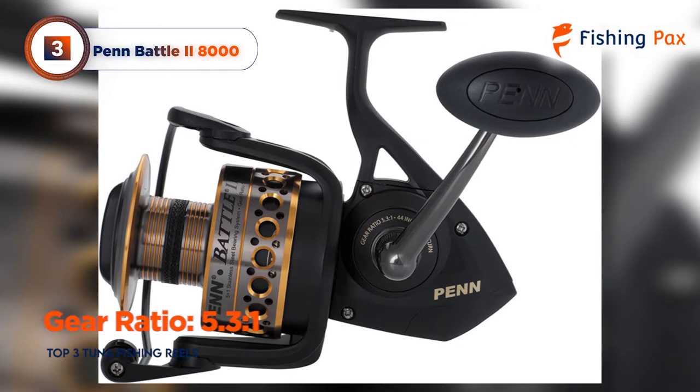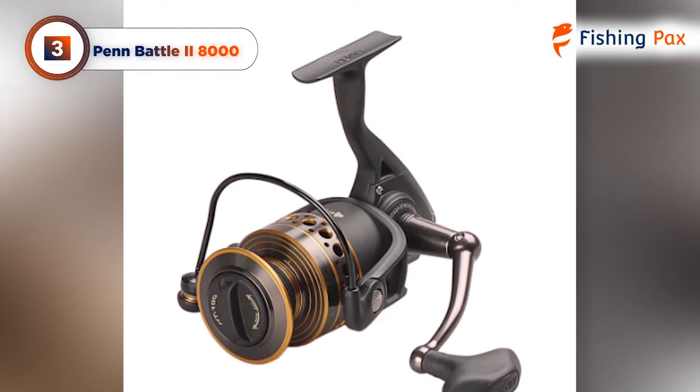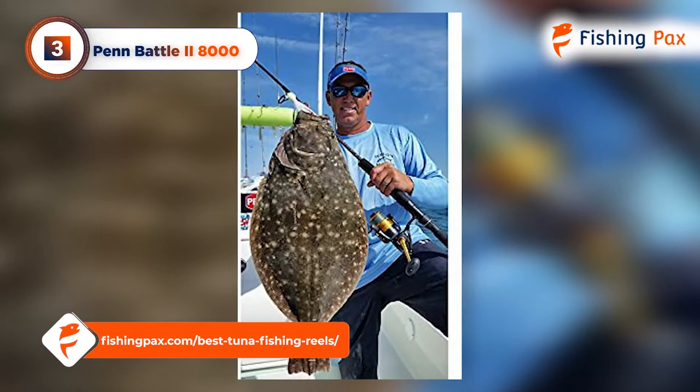This reel is reasonably priced, highly versatile, and consistently performs well, making it a great entry-level option for anglers new to tuna fishing. Honestly, the only complaint here is the heavy weight of the reel — otherwise, this model is great. Don't forget to check out our webpage where we tested four additional tuna fishing reels.